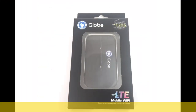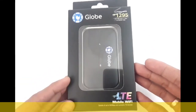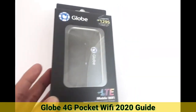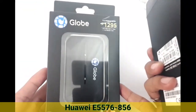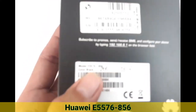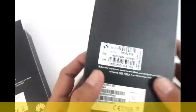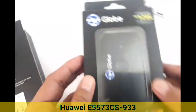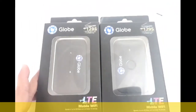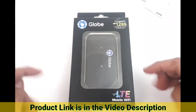Hello everyone, this is Jake of Ship from Philippines Lazada. Today's episode, we're going to teach you how to use this modem. This is the latest Globe pocket Wi-Fi modem, model E5576. The predecessor model is the E5573CS-933, which is also a very good unit. We have this at our shop at Lazada Philippines.